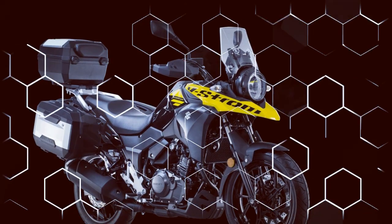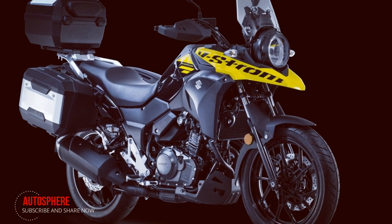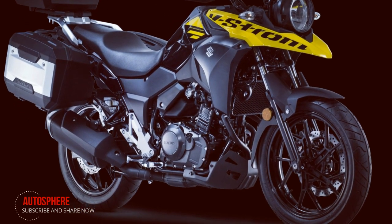With a full tank of fuel, the V-Strom 250 has a riding range of over 310 miles. The 2-in-to-1 exhaust system for the V-Strom 250 features